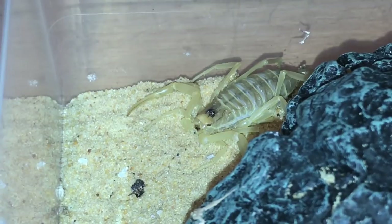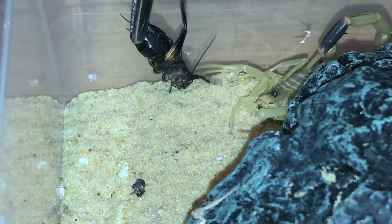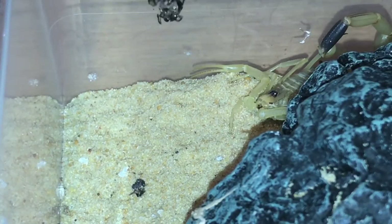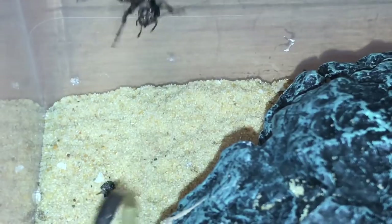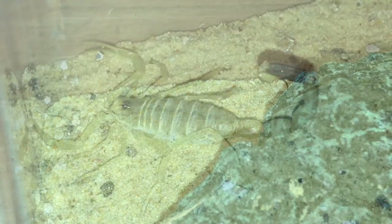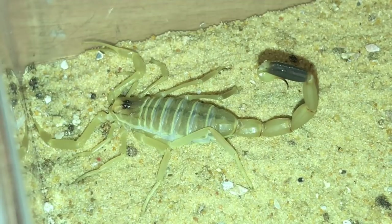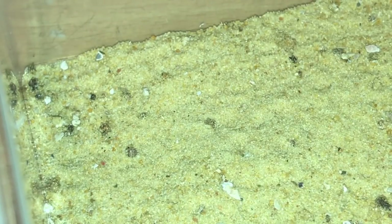Next up is my Lyrius nagerie. It's giving a little bit of a threat display there — oh my god, another scorpion that's not hungry. Let's just try one last time — no, so let's go on to the next one.